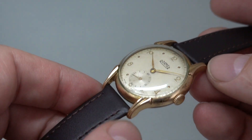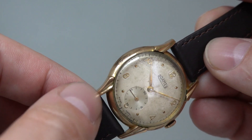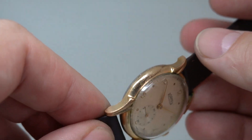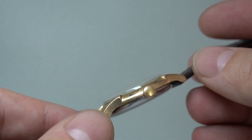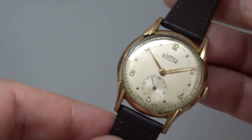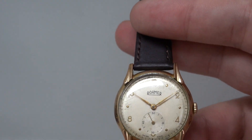The case — these lugs sit quite proud and they have worn through the gold plating, and the same on the edges here and here. So it's got a look like it's from 1948.